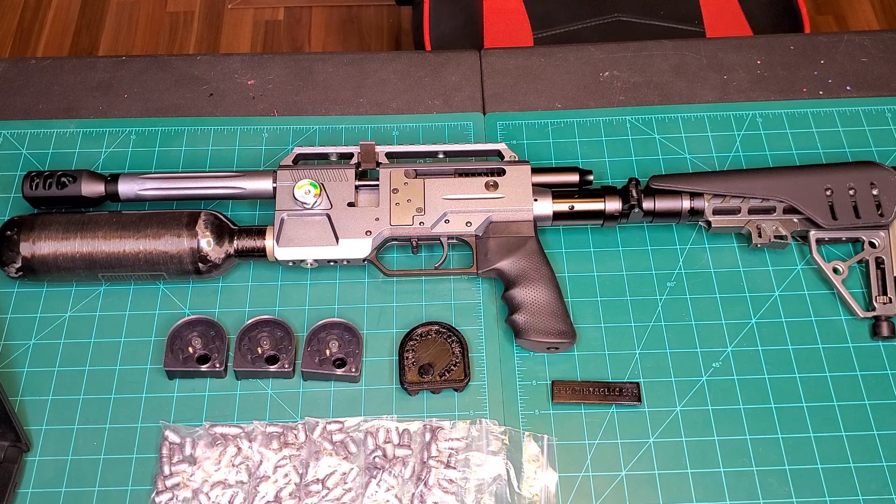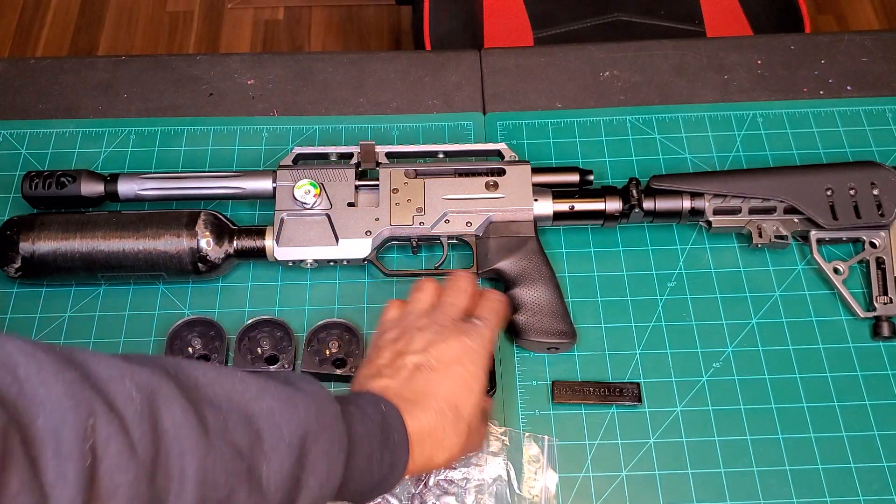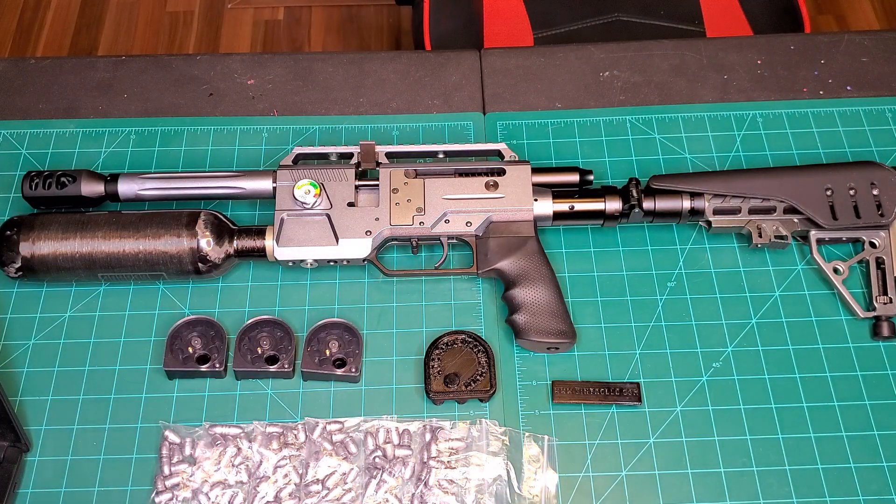That's everything you get in this package. Those guys over at Bintac were great enough to send over the speed loader and the bolt holder for free, along with some extra ammo for the channel.